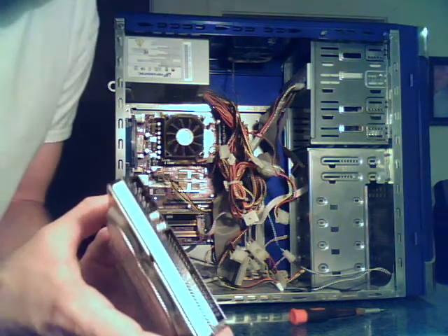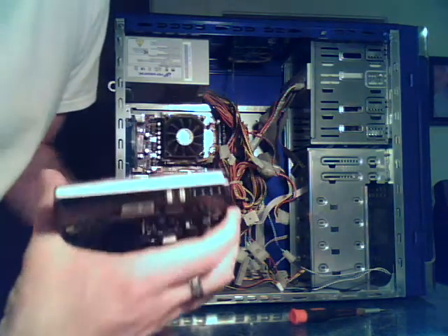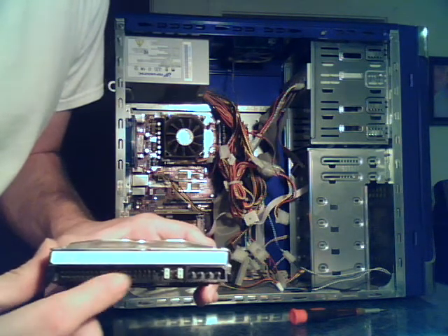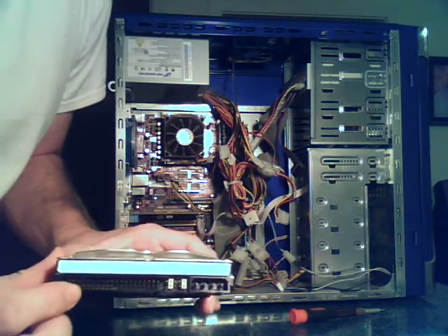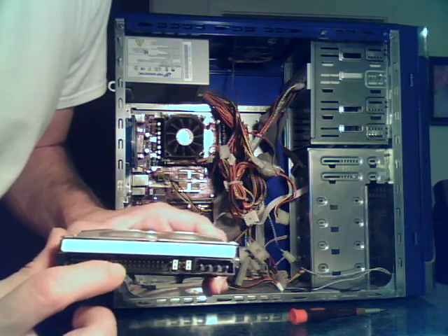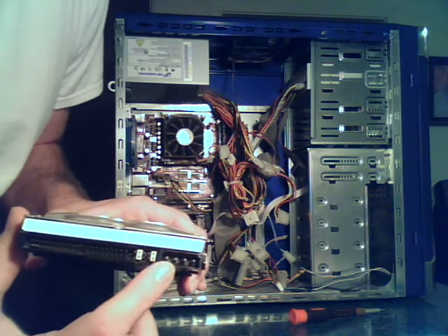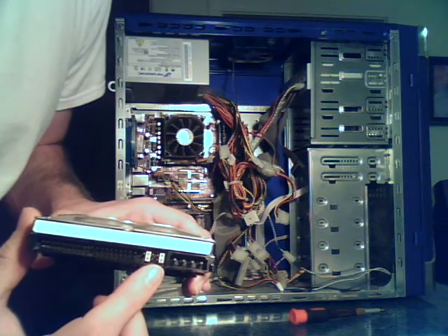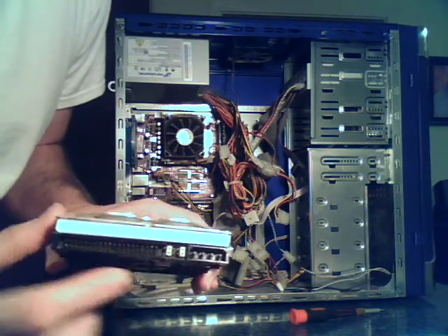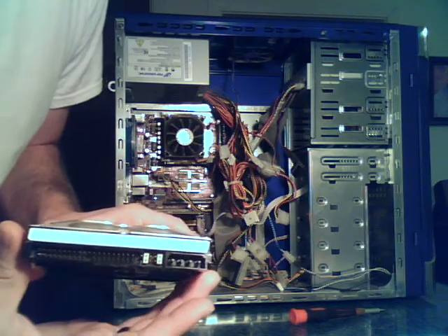This is your average PATA hard drive. It attaches with the IDE cable, and you can definitely tell it's PATA just by the pins right here — this is where the gray cable attaches. If you look closely, there's one little pin missing, which is just to make sure you always put the cable in the correct way. This is where your power hooks in, and these are your jumpers. This one is set up in the master position, and most drives have little directions printed on them showing the different jumper settings.